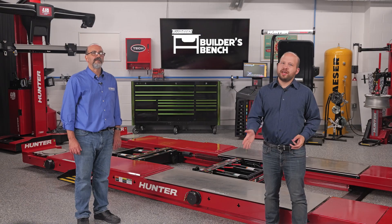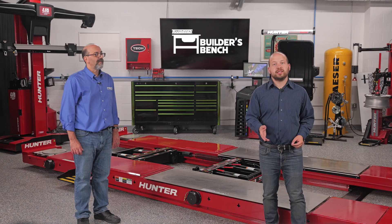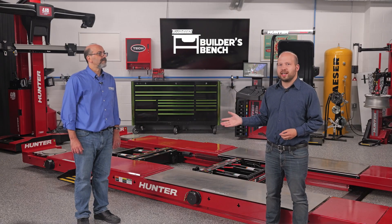Hello and welcome to The Builder's Bench, where we break down common issues with today's automatic transmissions. I'm Alex Kersey, editor of Transmission Digest. With me here is Reno Partipillo from ATSG, our technical expert.